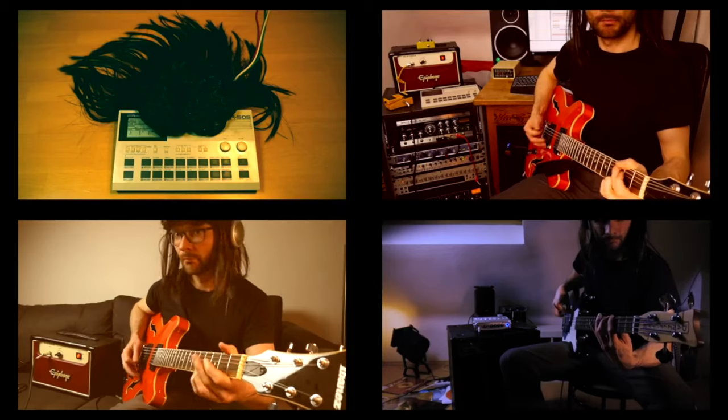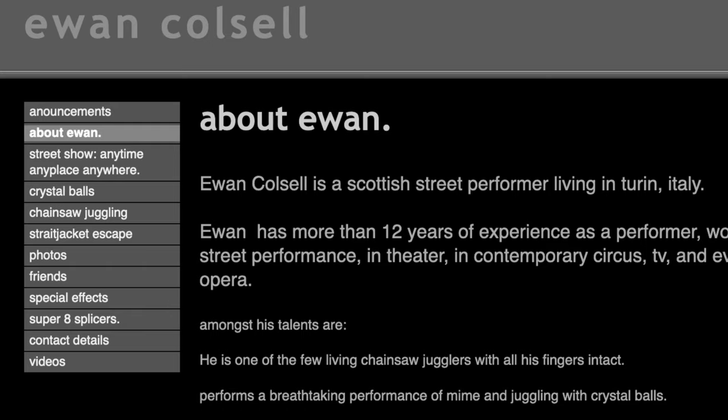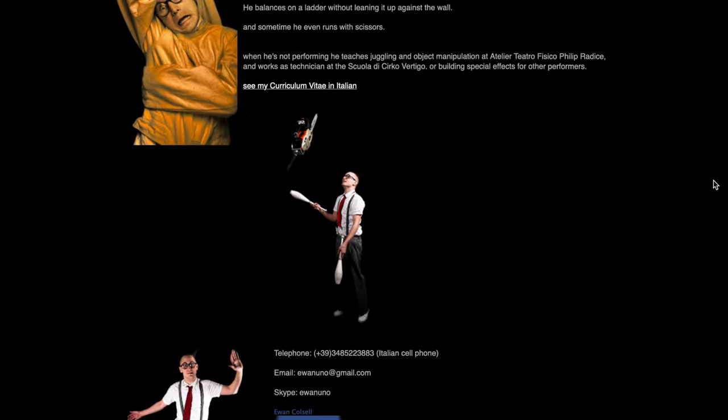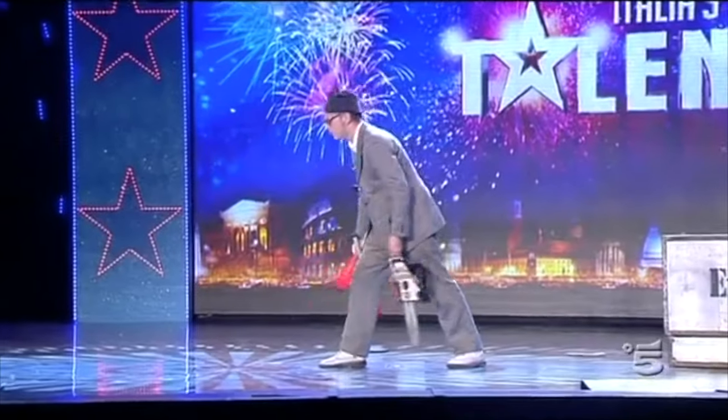Better Gear is a spin-off of Bad Gear, the show about the world's most hated audio tools. After the release of the almost-legendary TR-505 episode of Bad Gear, I had a longer conversation with Ewan Karlsall, who is specialized in mods and hacks of digital instruments like the TR-505. He is also specialized in juggling chainsaws while riding a unicycle.